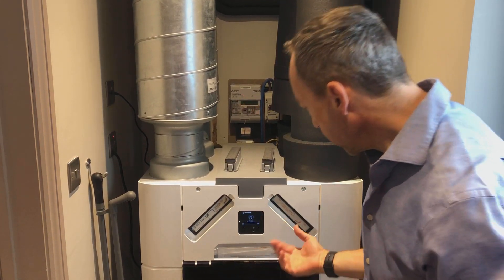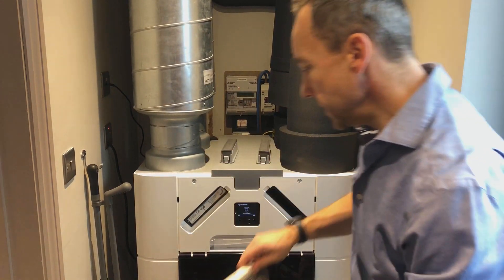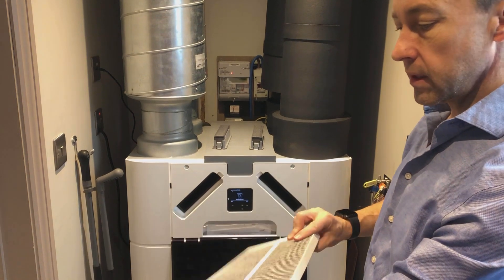Next it says remove both filters. I'm going to take out this filter, which is the F7 one from the outside — looking pretty dirty. And the other one, the coarser one from the inside, which is also pretty dirty.